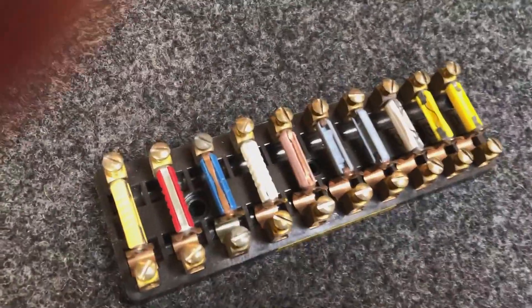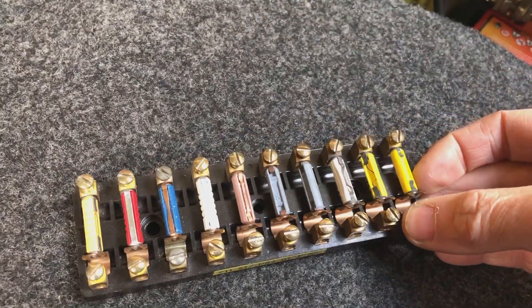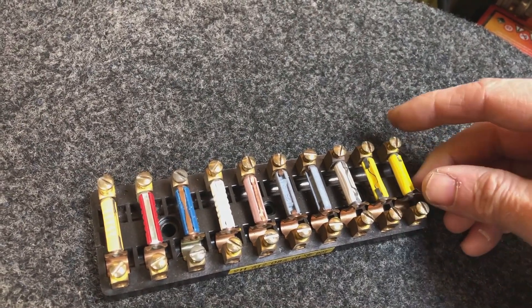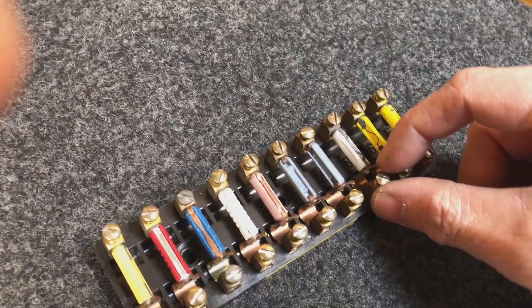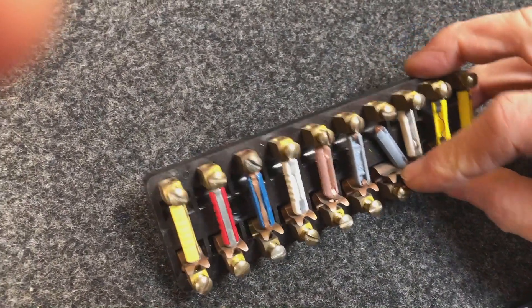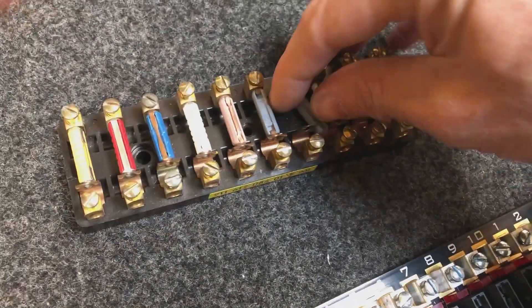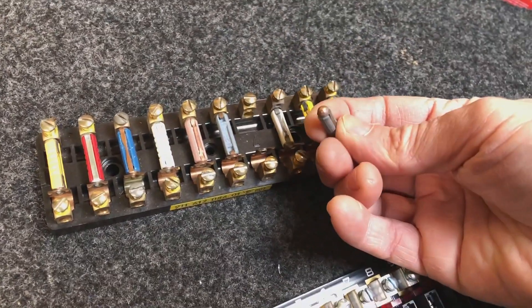The original fusing system was based on what they call continental or bullet-style fuses. These originally were made of ceramic; these days they tend to be made of plastic. One of the issues with them is that they use spring tension to hold the fuse in place. These holders are sprung and there's quite a small contact area to make the electrical connection between the holder and the end of the bullet fuse.